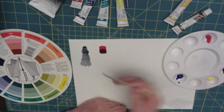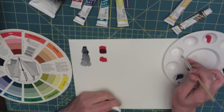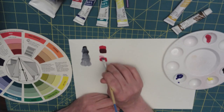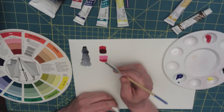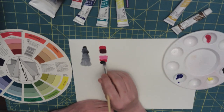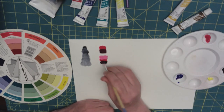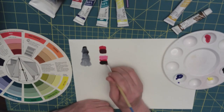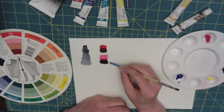You can always tint red by adding white. And if you want to shade it, add your black. Now looking at this, you can see the difference between these two colors — this is very dark red. It does have a red tone, but it's mostly black.